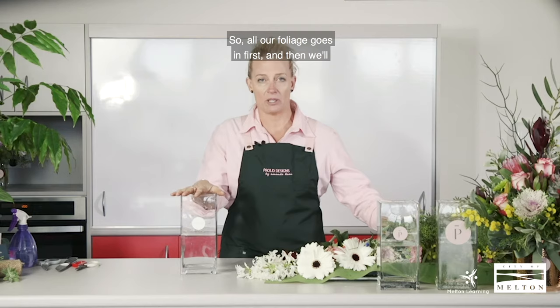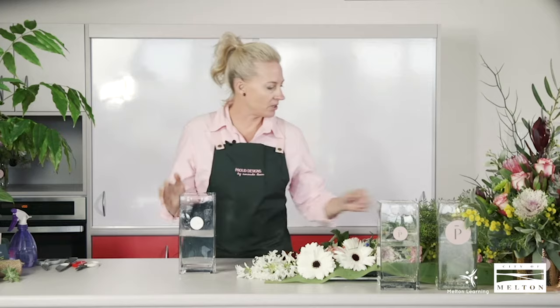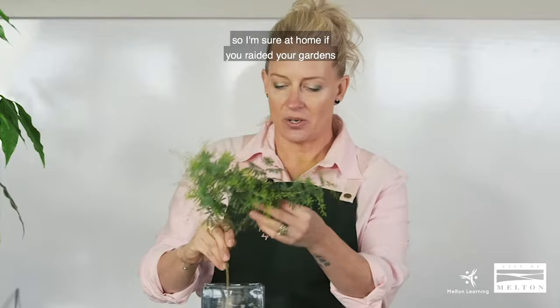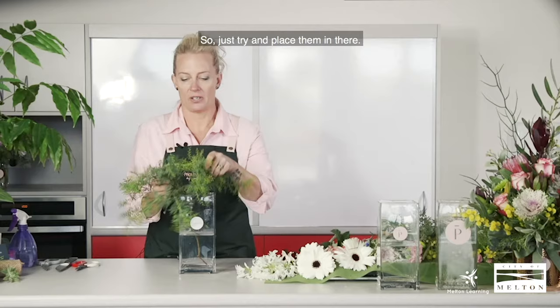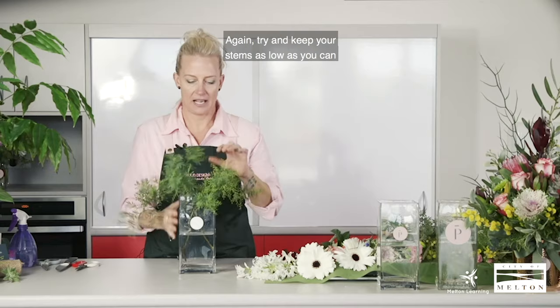We're going to start with our foliage base — all our foliage goes in first, and then we'll place our flowers into where we want them. I've just got all the foliage out of the garden. If you raided your garden or your neighbours' gardens like I have, none of this has been bought — it's all from gardens.